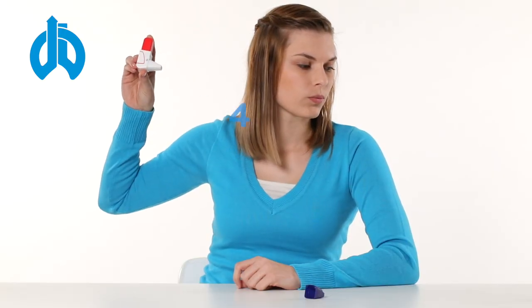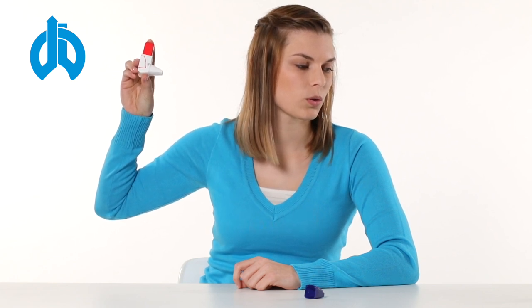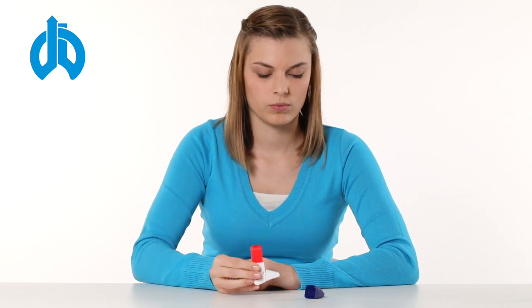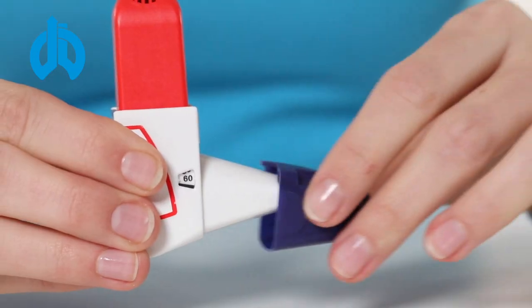Take the inhaler out of your mouth and hold your breath for at least five seconds, then exhale normally. If more than one dose per application has been prescribed, repeat the procedure. Then put the protective cap back on the mouthpiece after finishing use.